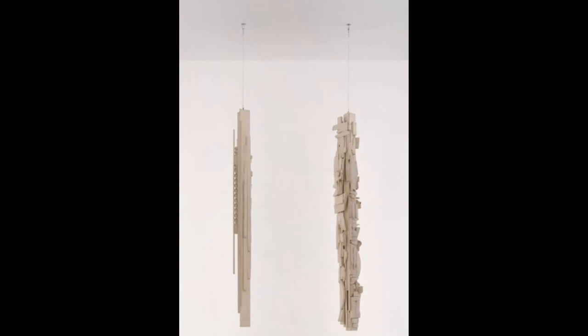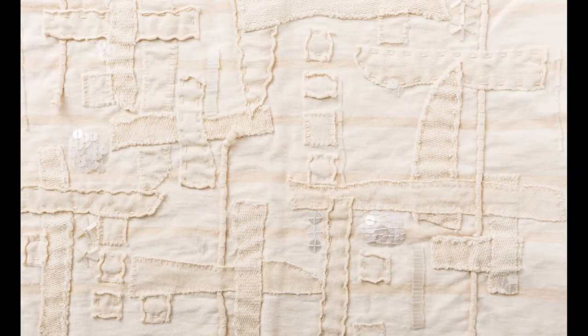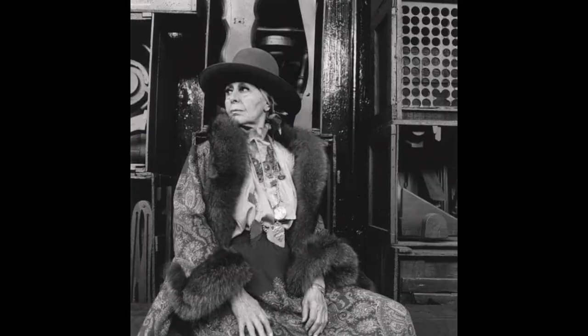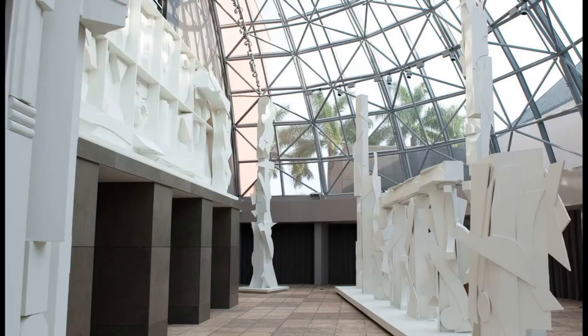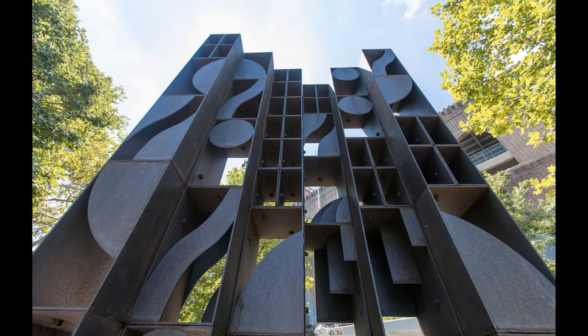Later, this installation was broken down into 16 individual sculptures, and you can find them in different museums all around the country. Nevelson was not afraid to follow her unique direction in life, which takes a great deal of strength. Nevelson knew that her art was her calling in life, and she made that hard decision. As she said, 'I'm trying to heal the land through my art' — she wanted to heal people.